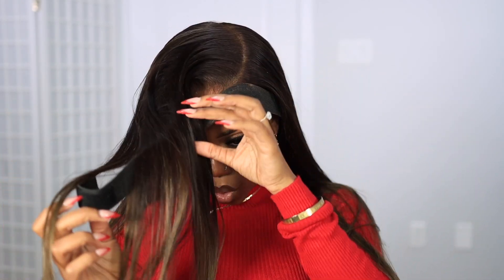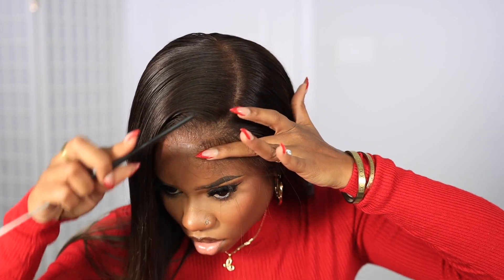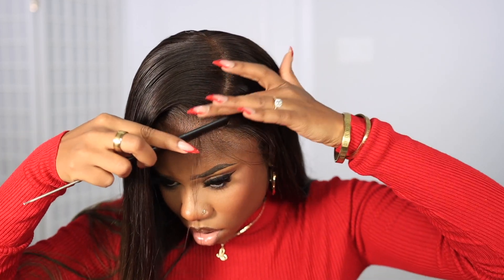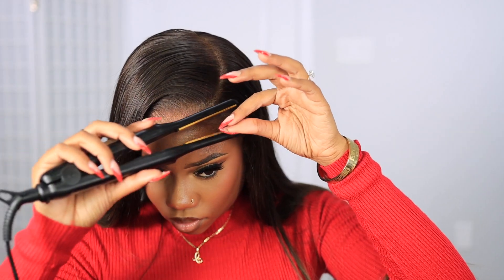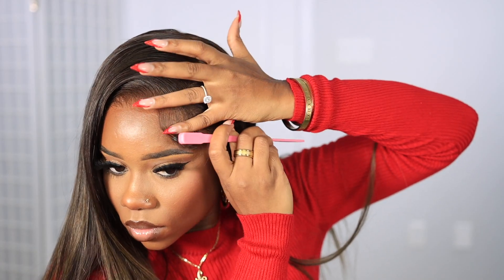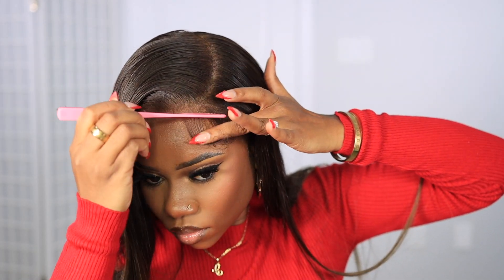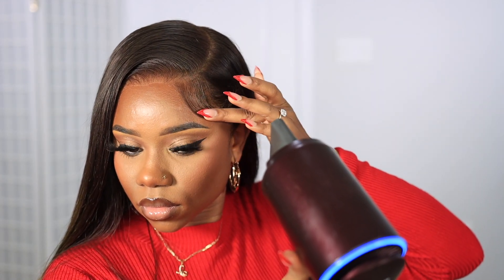Once my lace is fully dry I'm gonna remove the band. I was like, we could definitely leave this slick down without the extra edges or baby hair, but I want a little swoop on the side — you really don't have to do it, but I was feeling for a little swoop today. So I'm gonna take my little flat iron, curl the hair, and then use my Evin spray on my edge brush and just swoop that hair in — just one swoop, nothing too crazy.